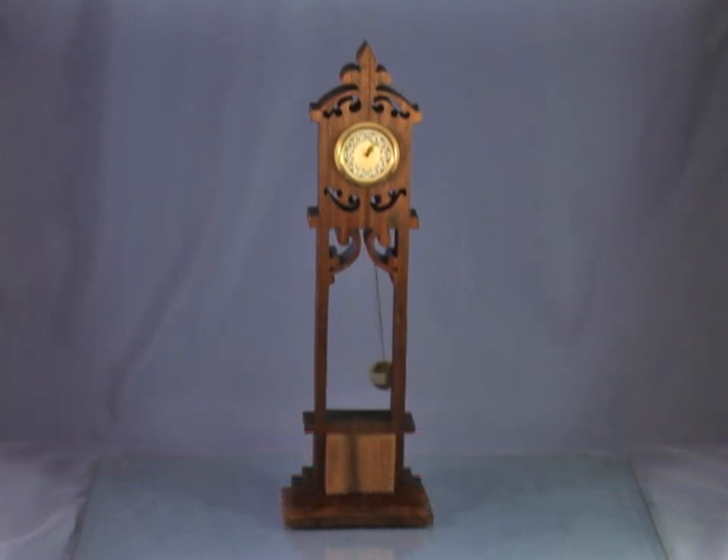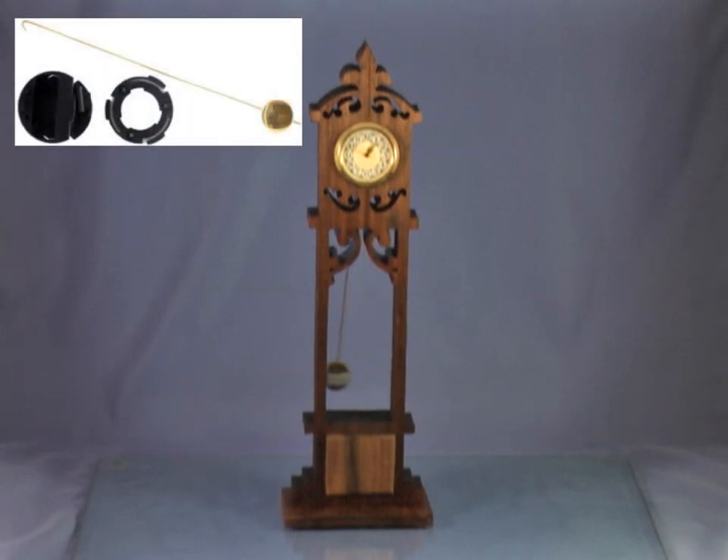Tonight's project I'm calling a grandbaby clock. This clock stands about ten and a half inches tall. For the clock I'm using a one and seven-sixteenths inch miniature clock insert, and also something new for me — I'm using the miniature pendulum insert also.